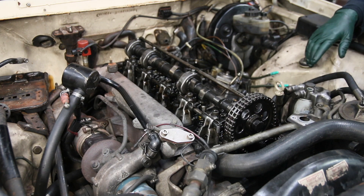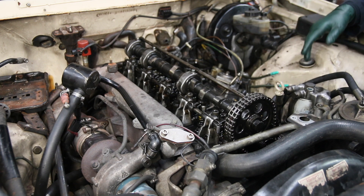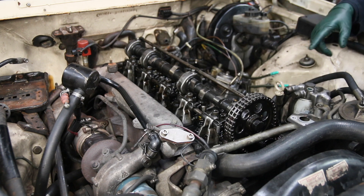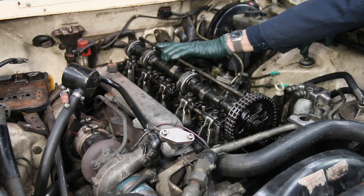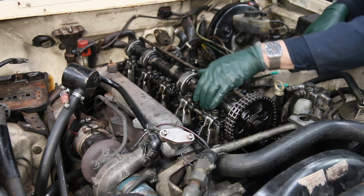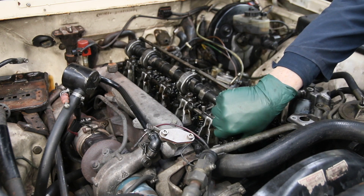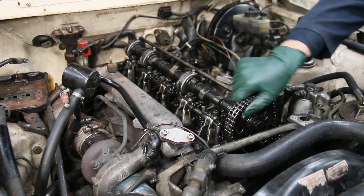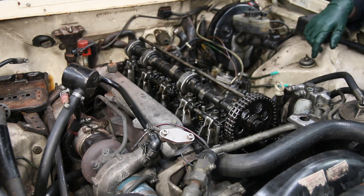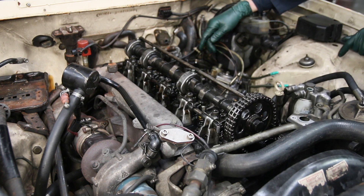Welcome to part two of why did this turbo diesel engine blow. This morning I removed the valve cover — one of the first things I do — and took a good look at the camshaft to make sure it's not broken, the lobes haven't flattened out, and there's no excessive play in the rocker arms. I also checked the chain to see if it's tight; if you lose a chain in one of these, the engine will usually just seize up. That looks okay.